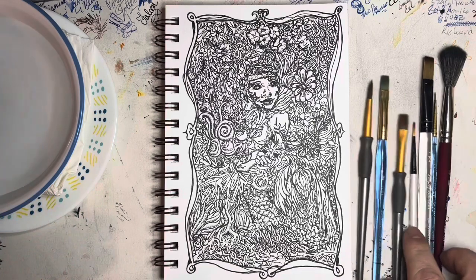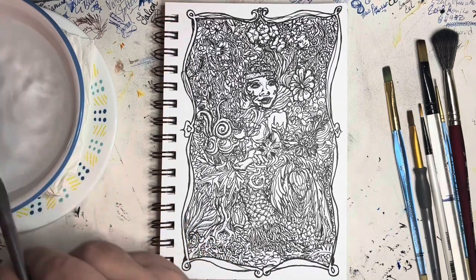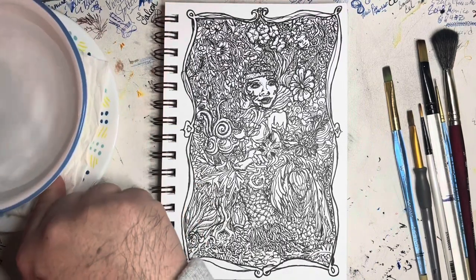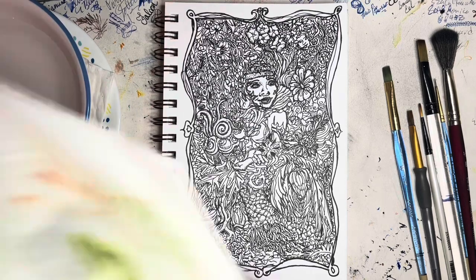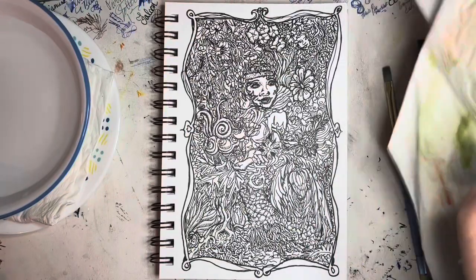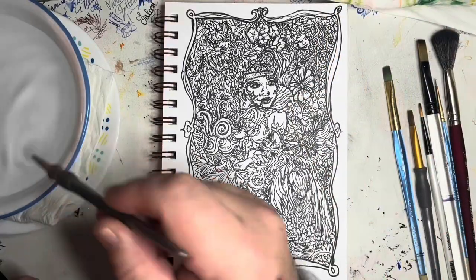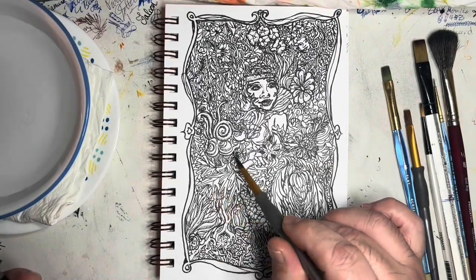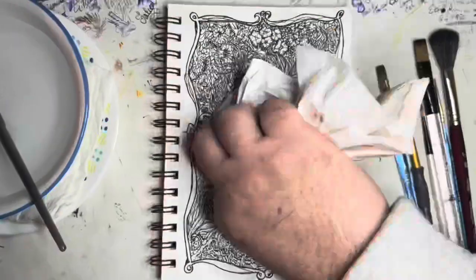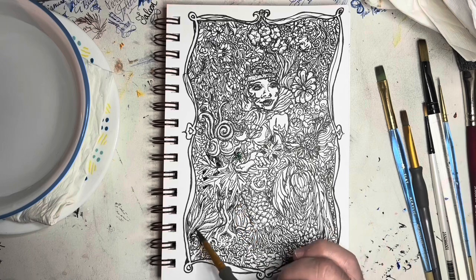I'm going to speed this up so we're not sitting here all night watching me paint half the painting. Unfortunately I went to dinner, and when I came home I tried to record the second half where I completed the painting — but my technical skills with all these apps really isn't strong, and I blew it. So we're only going to see me paint half of this image, then we'll cut to a shot of the completed piece.